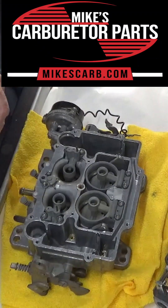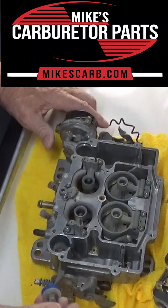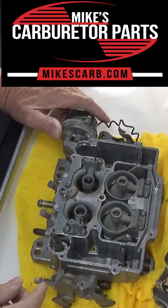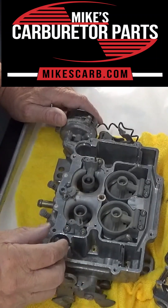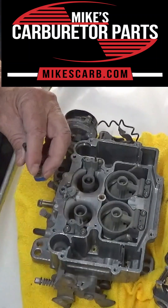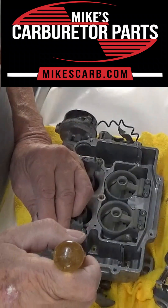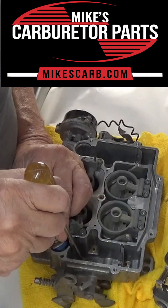A little bit about how the accelerated pump works on the Edelbrock carburetor. Our pumps are ethanol resistant. When you let up off the gas, the pump comes up and on an Edelbrock it fills right here in this slot. On an AFB, which is very similar, there can be a little check valve right here.